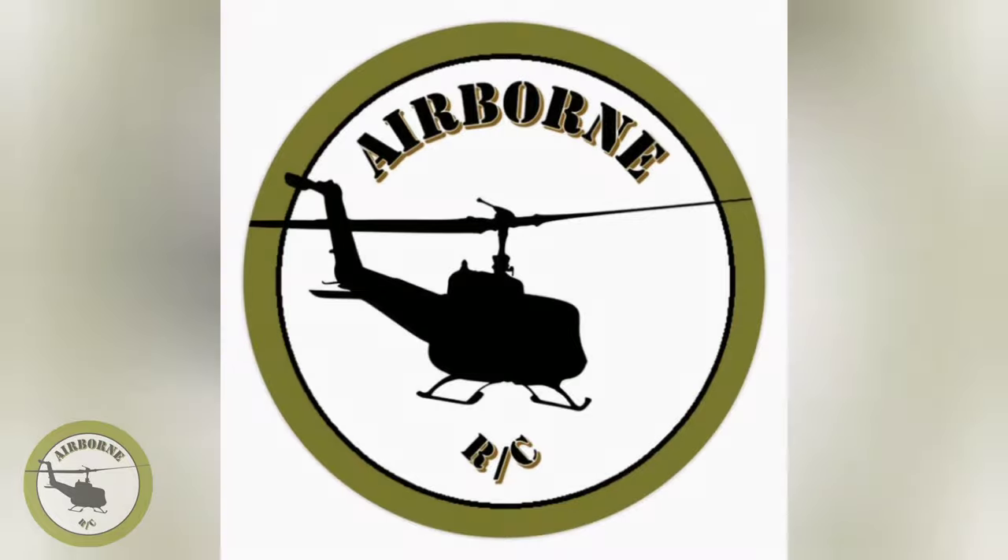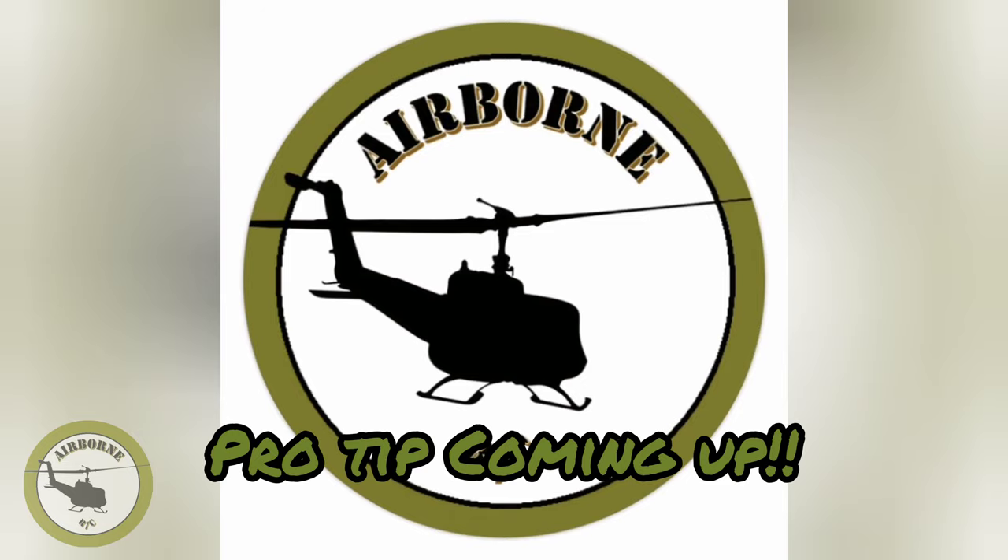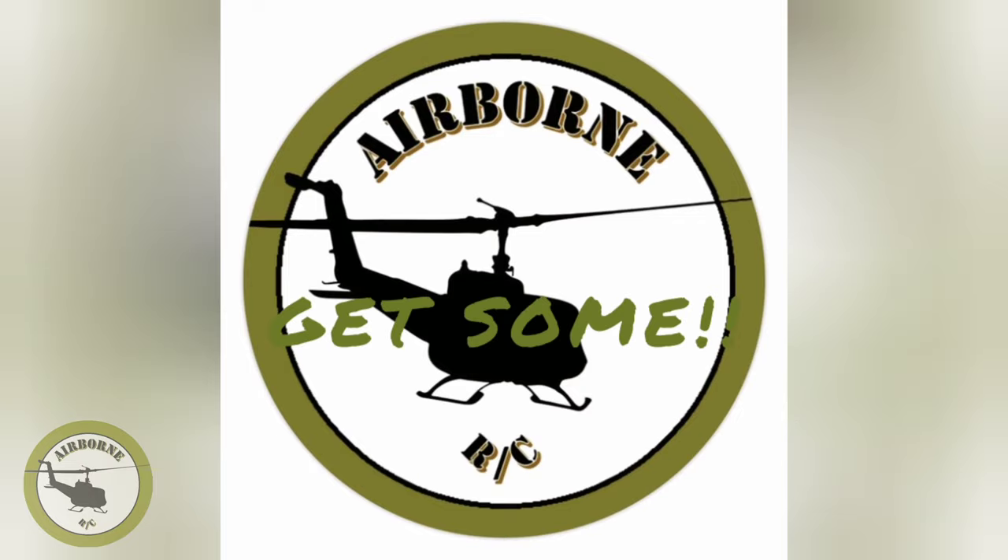Hopefully y'all can join in for the Maiden. We're going to do the Maiden on the brand new Graphene 4000 6S batteries from RC Jetworks — the Maiden's going down tomorrow. Nunes out. Get some.